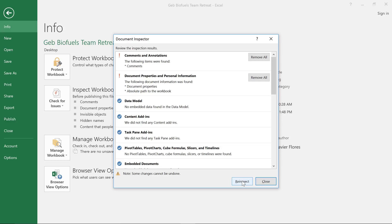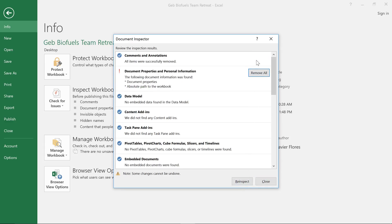In this example, it looks like there are some hidden document properties and personal information, and also some comments that we definitely don't want in the final draft. To remove an issue, just click the button to the right that says Remove All, and Excel will take care of the rest.